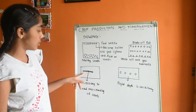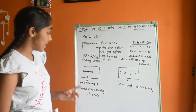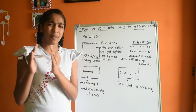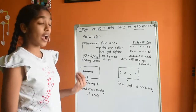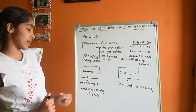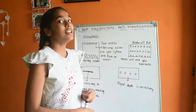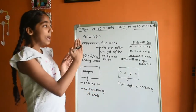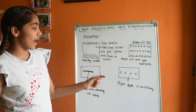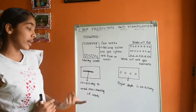Now consider the seeds are sown at the right depth. Should we sow the seeds very close to each other? No. We should sow seeds with the right spacing to avoid overcrowding. Sowing with correct spacing is good for the seeds to grow. So first separate poor quality and healthy seeds, sow them at the right depth, and maintain correct spacing.